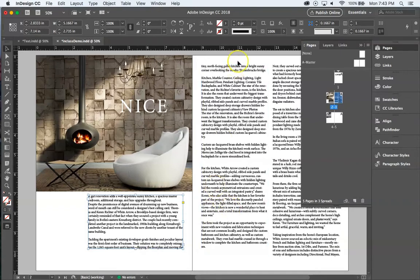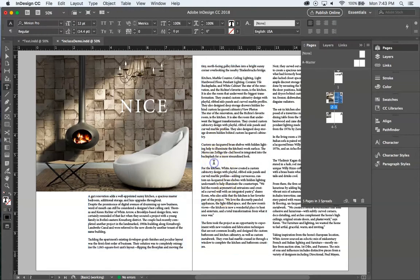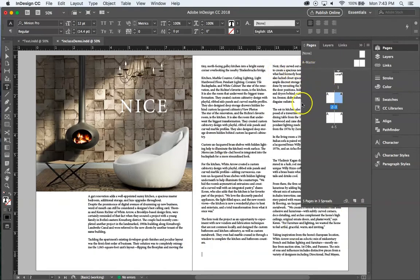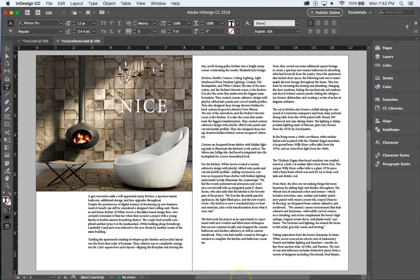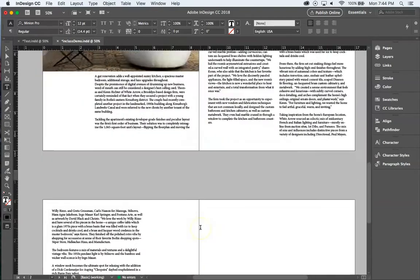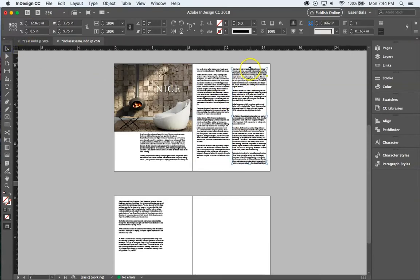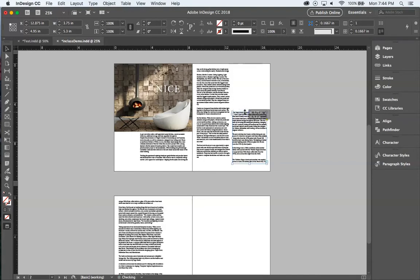The type runs through nicely. There's a little extra space in one section — I'll remove a return so the lines align properly. It's looking good but I feel like I need another image on this page because there's a lot of type. I'll pull the top of the text box down to create room for an image above it, which pushes the overflow type onto the next page.